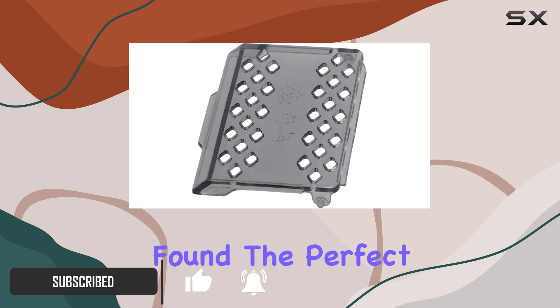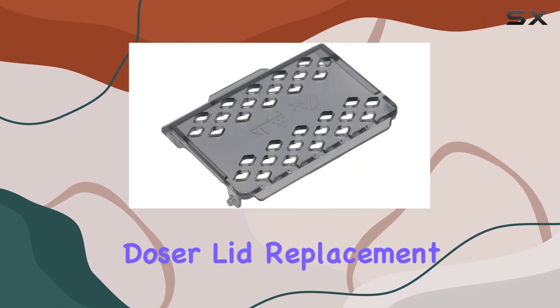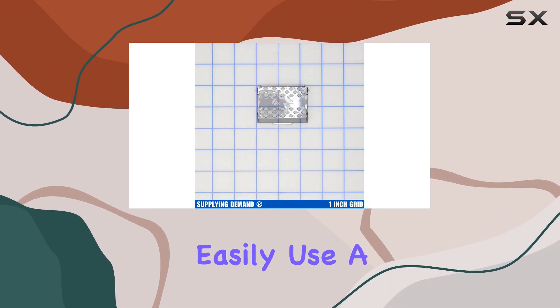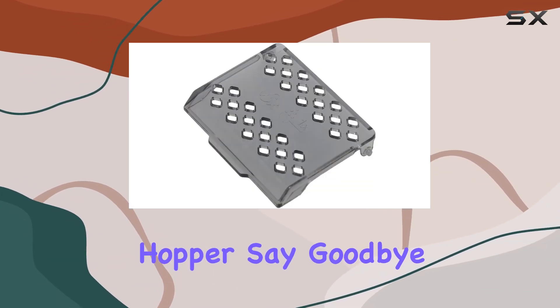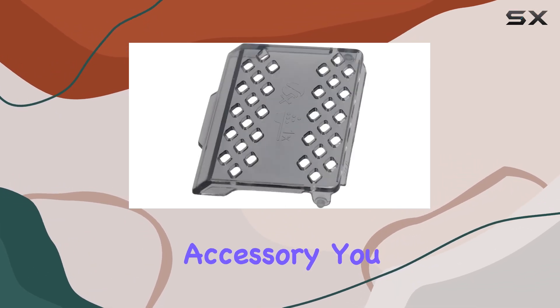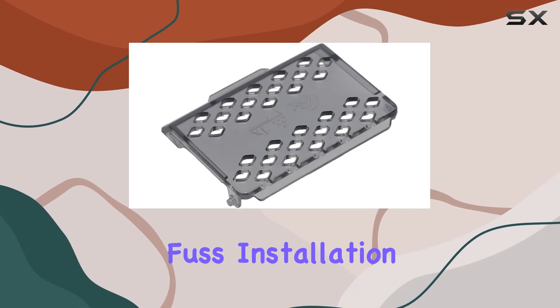But fear not, because I've found the perfect solution: the Espresso Machine Ground Coffee Hopper Bypass Doser Lid Replacement from Supplying Demand. This doser lid allows you to easily use a different bean variety than what's loaded into the main hopper. Say goodbye to the hassle of emptying out your hopper every time you want to try a new flavor. With this nifty accessory, you can effortlessly switch between beans and explore a world of flavors without any fuss.